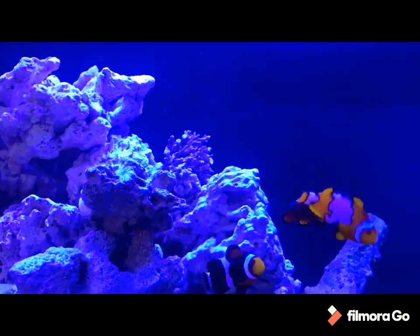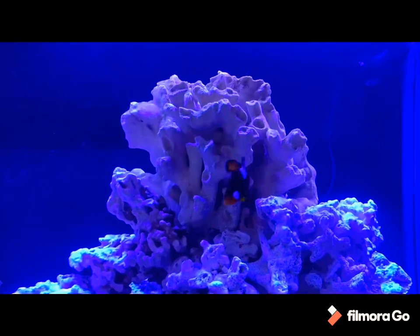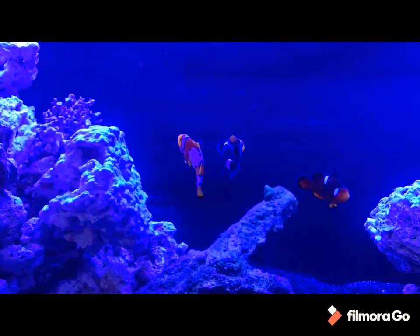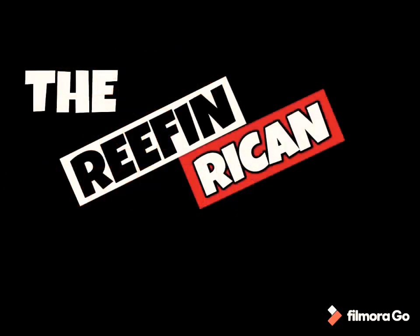So I'll keep slowly adding more clownfish that I take out of my main display, put them in here, and then add the anemones. Thanks for watching guys and I'll catch you guys next time on the Reef and Reefing channel.